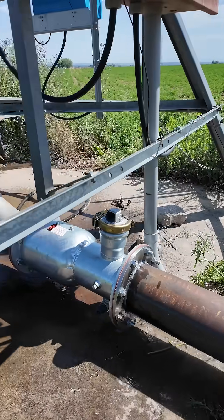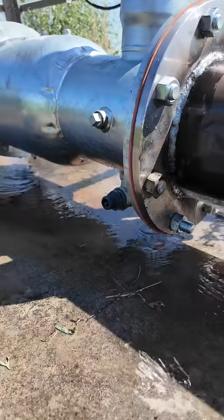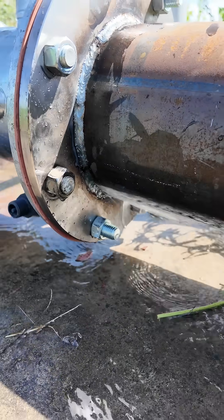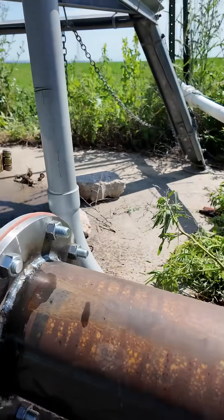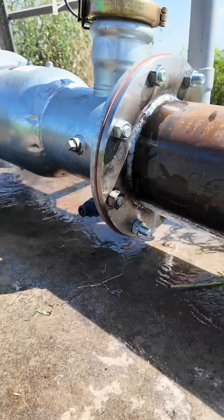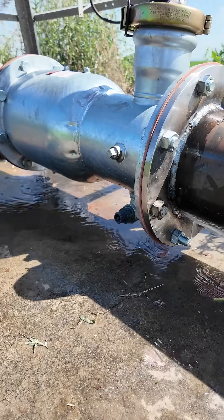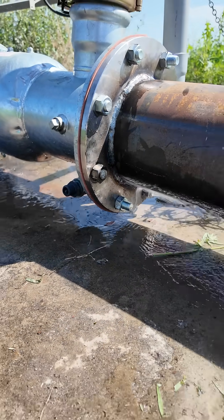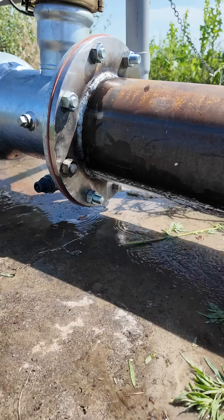I almost did a good job. However, I missed one small spot right there. Everything else looks like it's holding pretty good and is watertight. I guess that's what you get for just being a farmer, not a professional welder.